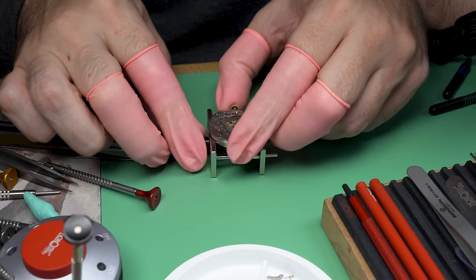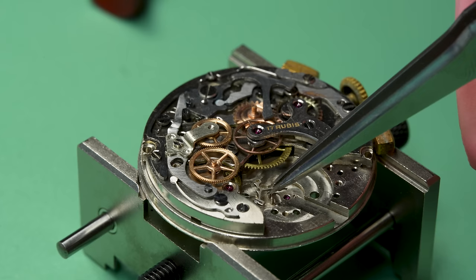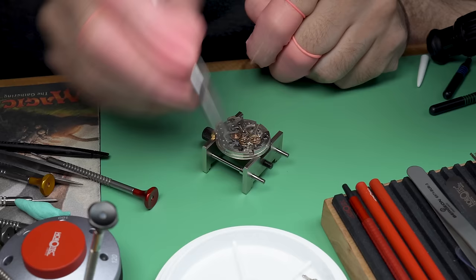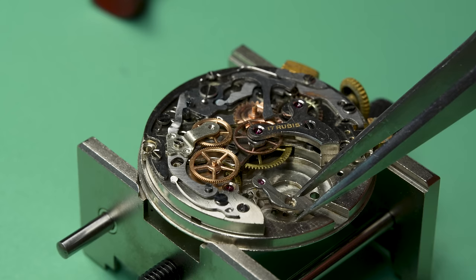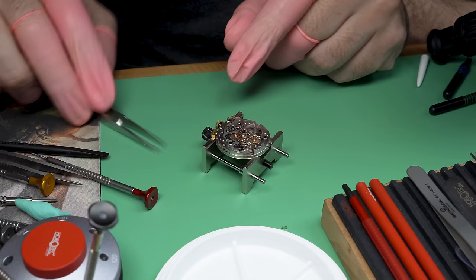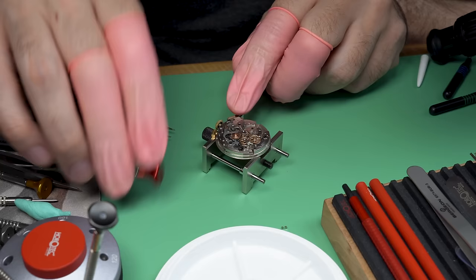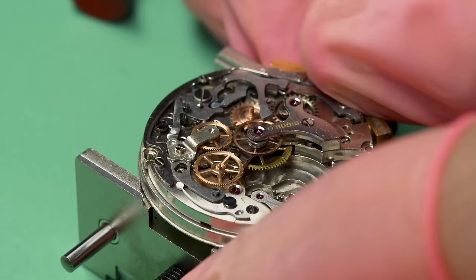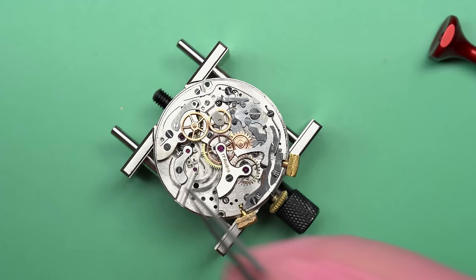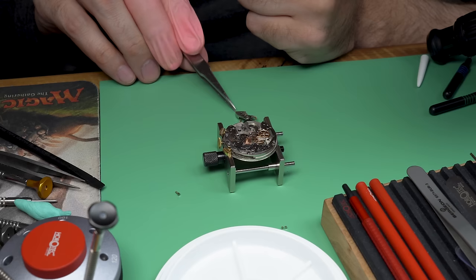Now we can put the winding crown and stem in — I'm not planning on keeping that crown, but this is still just initial build territory where we're making sure everything's going right. We can put the pallet fork and its friend the pallet fork bridge into place. I'll usually just gently set it into place and not fully tighten down that bridge, because then I can just manipulate the pallet fork a little bit to make sure it's seated properly. One way to do that easily is to wind up the watch a little bit and then gently tip the pallet fork back and forth — it should jump across to the other banking pin.